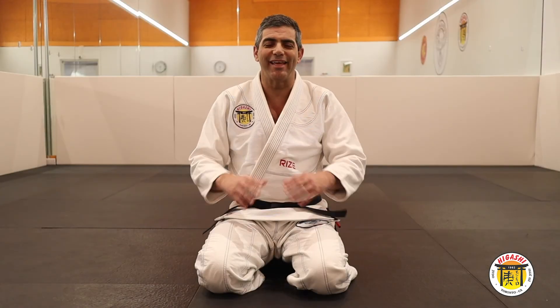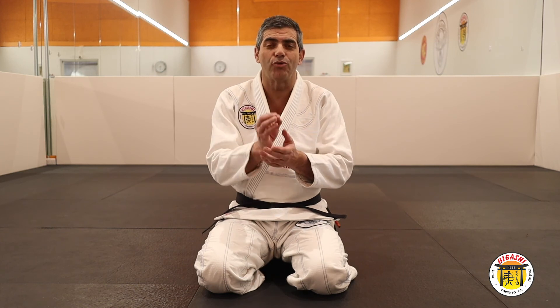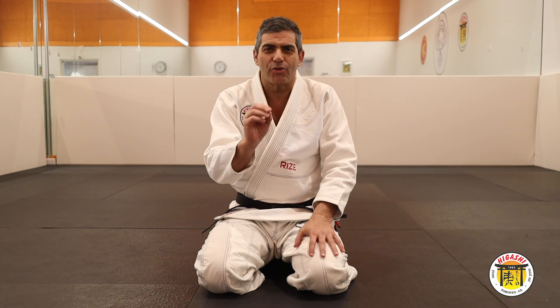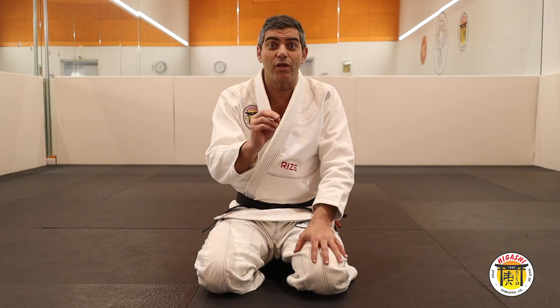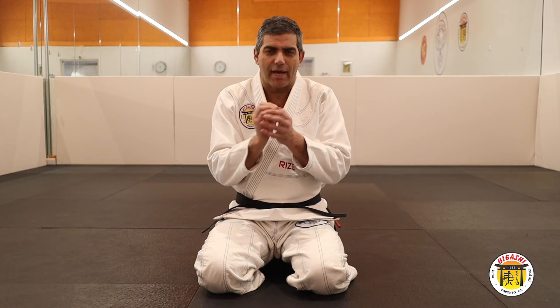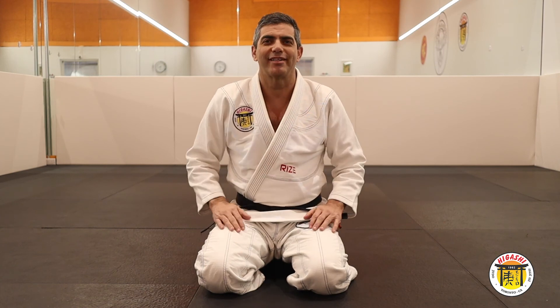Today you will learn the basic form you can do this Gatame. It's very important. You pay attention to details, because the details are very, very important. And try to keep tight. See you guys next video.